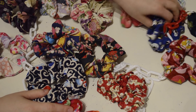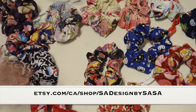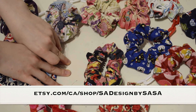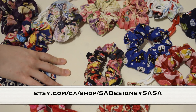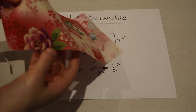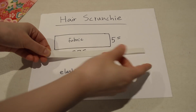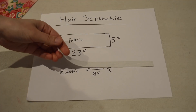All this fabric here is Japanese — made in Japan — fabrics I purchased in Japan. These are also available for sale on my Etsy website; the link will be in the description box. So we have a fabric 23 inches by 5 inches, and 8 inches by half an inch elastic.